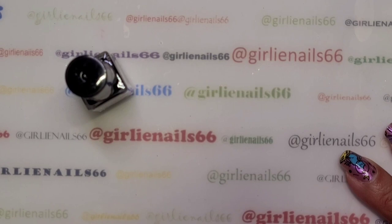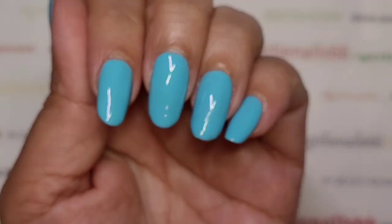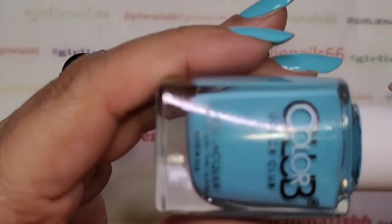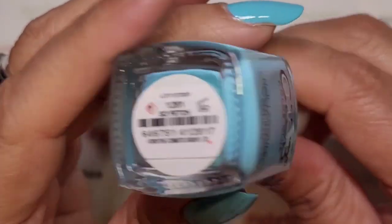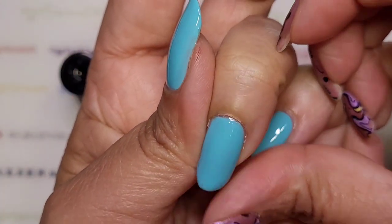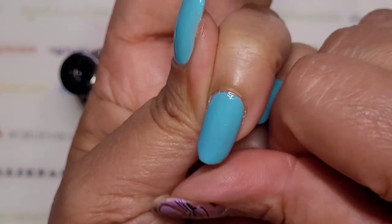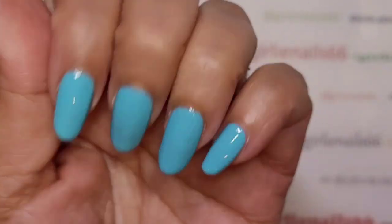Welcome back to my channel! Today we're doing nails. I currently have Color Club in 'So Fetch' on my nails — I love this color, it's so pretty. I noticed while playing with Daisy and Pedro that I smudged one nail, but that's okay because we're going to do some reverse stamping to cover it up.